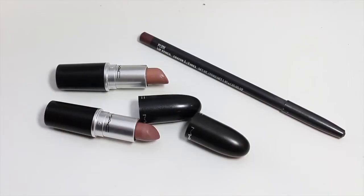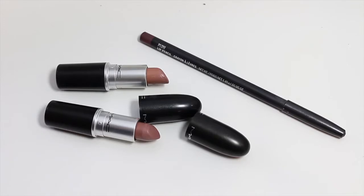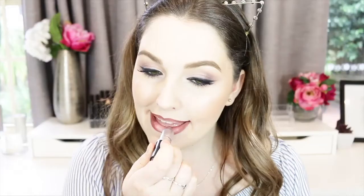For lips I'm using three products. I start with Plum Lip Pencil by MAC, outlining my lips really deep and feathering it inward to create a really full look. Then I take MAC lipstick in Really Me and pop it all over my lips to create the base of color, blending with my finger to smooth the transition between liner and lipstick. Finally I pop a little bit of Blankety in the center of my lips for a touch of lightness and gloss.